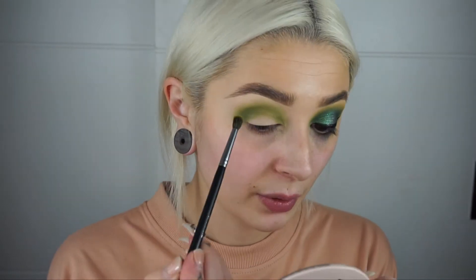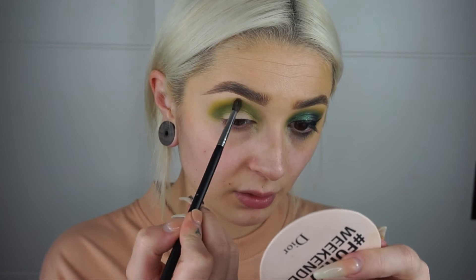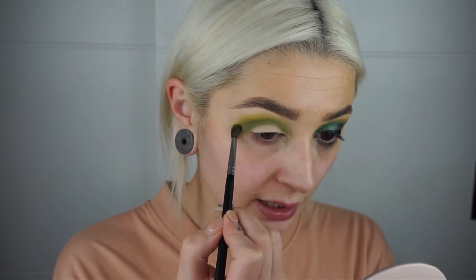The next shade I'm going to take is a single shadow by Illamasqua — it's the yellow one called Hype. This is one of my all-time favourite yellow eyeshadows. It's super pigmented, super bright, and really blendable. I couldn't live without this, and I don't even think they sell it anymore, which is really sad. I'm taking a Morphe M506 brush and feathering that right along the edges of where we placed that deep green shade. You can see it's almost giving off a lime green effect when mixing with the darker green.